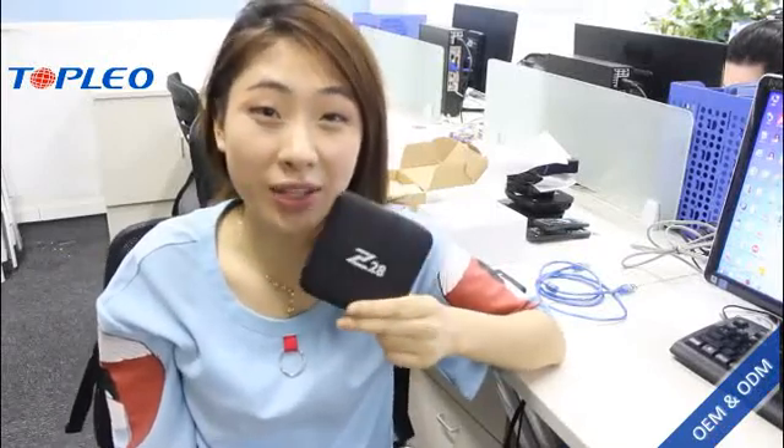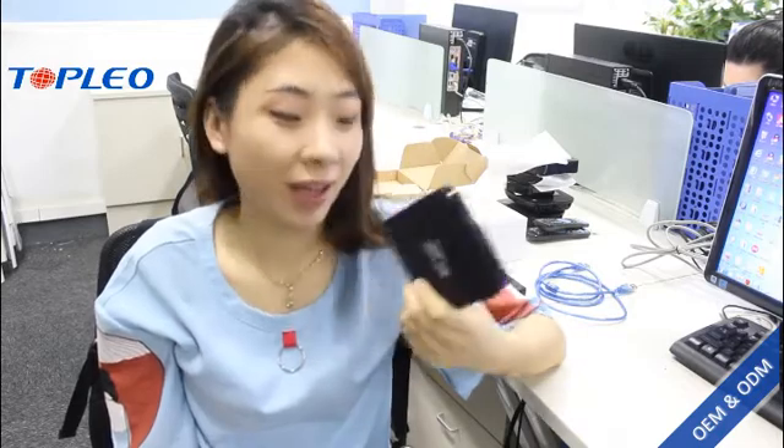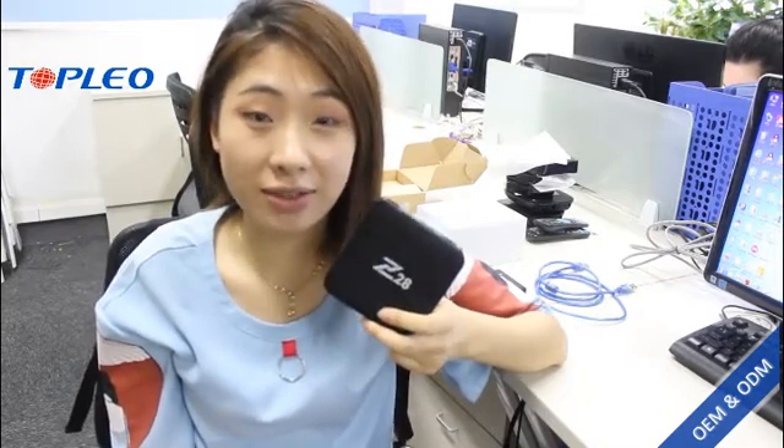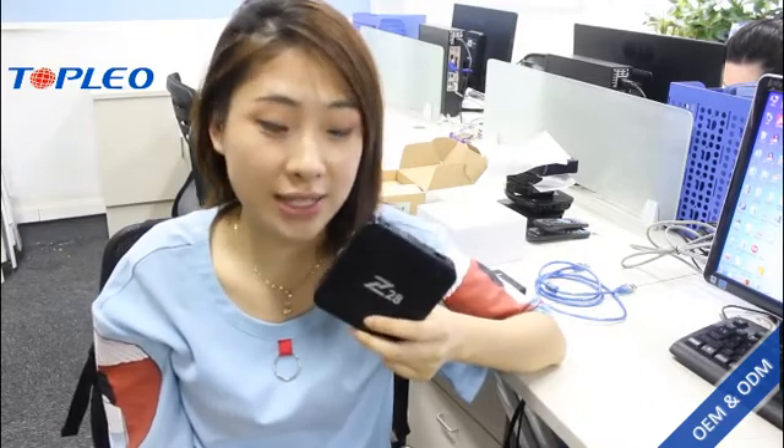Hey guys, today I'm going to show you how to upgrade this Android TV box Z28 with the Rockchip 3328, RAM 1GB and ROM 8GB. It's made by our company Topview, and our company is one of the leading manufacturers for this Android TV box.